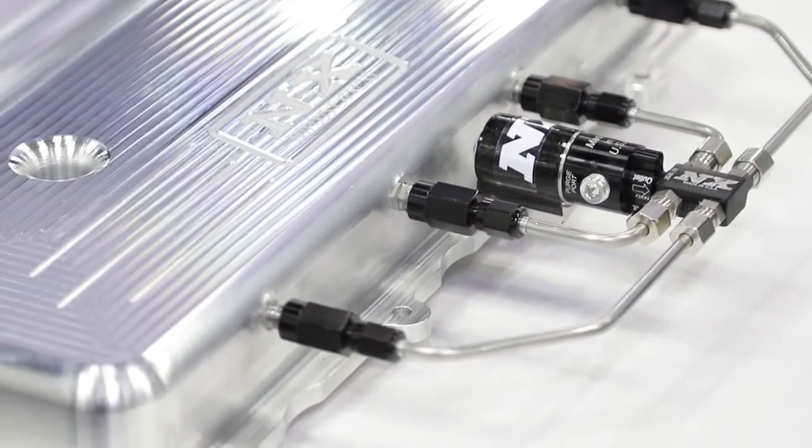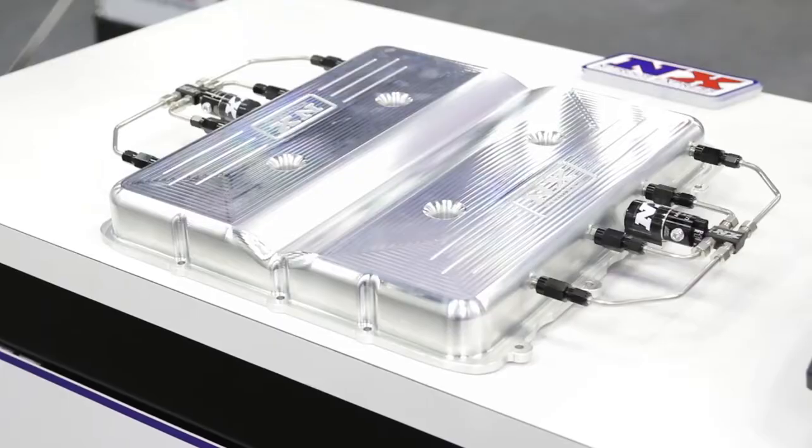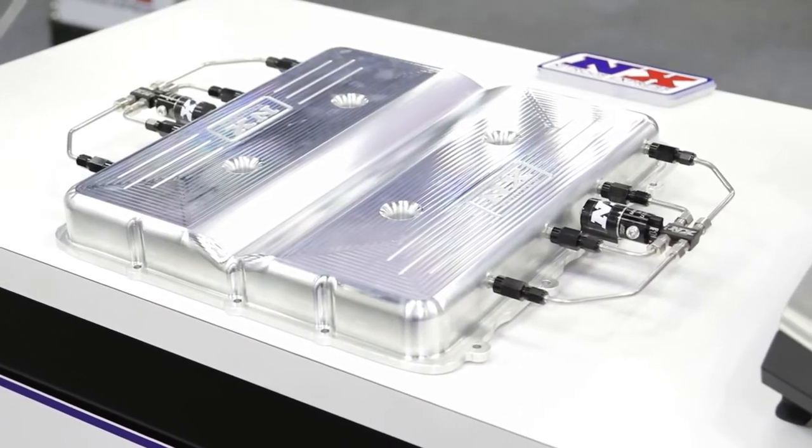One of the cool things about the LT4 is that they put a supercharger dampener inside there. There's a rubber piece and a metal piece clamped on that, and it really quietens it down. That's great for a lot of Corvette guys that don't like to have the supercharger noise, but us performance people — we want to hear that. So we actually deleted that dampener out of there.